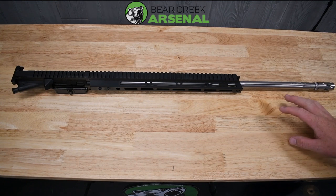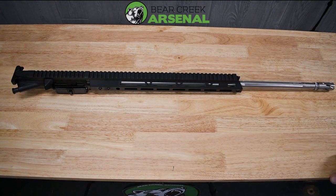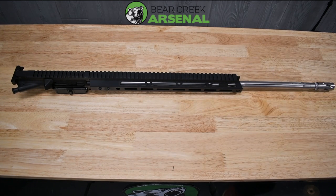Our buddies from Vortex Optics sent us a 6x24 Diamondback Tactical scope to use at the range. We'll put that on top of this, sight it in, and I'll show you the whole process next week. We'll cover this upper real fast, then I'll give you the other products we'll be using next week at the range and here at the facility.